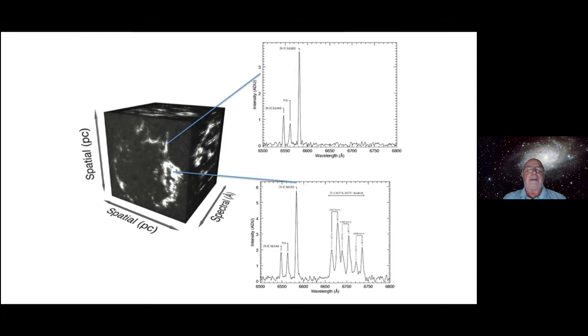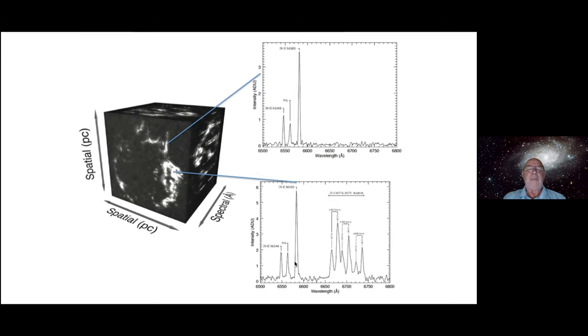Once processed, for each pixel in the image you end up with a spectrum for that particular spot. Here's another location with a different spectrum — you can see the difference. The great thing with the Crab Nebula is there's a lot of emission nebula, so there are many bright sources to process. SITELLE has about five terrific instruments designed for the Canada-France-Hawaii Telescope, and it was attached in 2016. It's a fairly large thing with a big box of electronics as well.